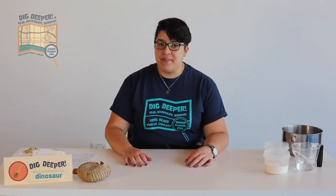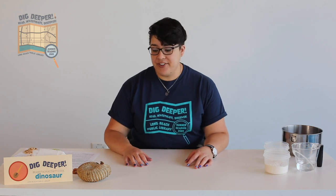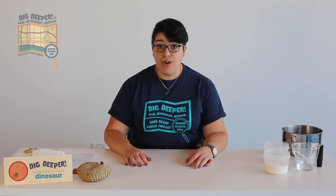Hi everyone! My name is Sumner and I'm a library assistant with the Long Beach Public Library. Today I'm going to show you how to create your own fossils.